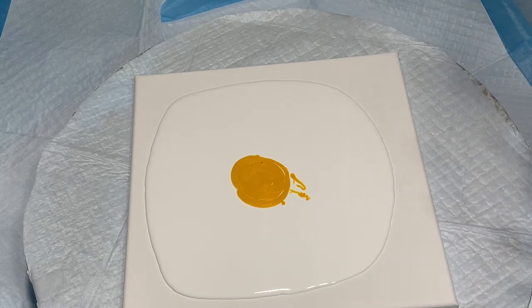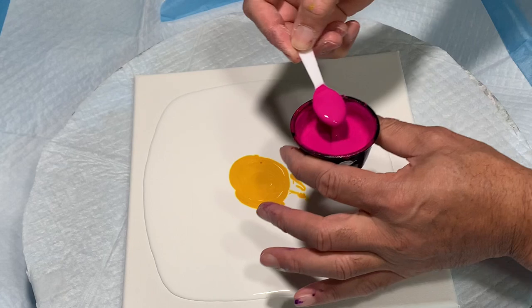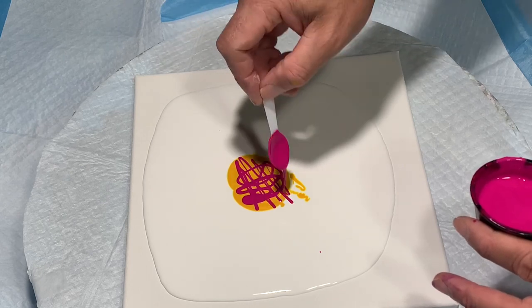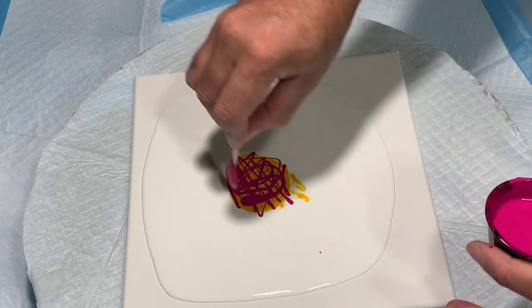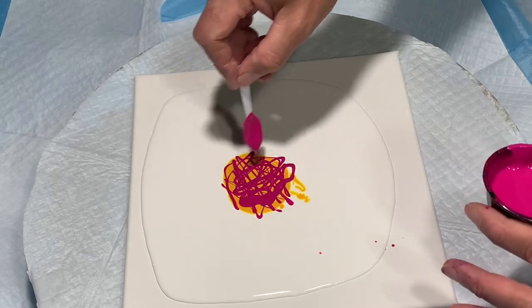The next transparent color is quinacridone magenta — I like to say that word for some reason. So quinacridone magenta goes on next, and I'm going to lay it on loosely, because I also want some multicolored cells. I find that when you lay it on loosely like that, that's what happens — give it like a messy grid.